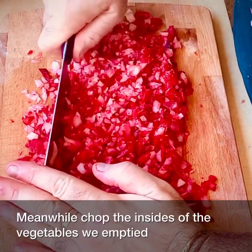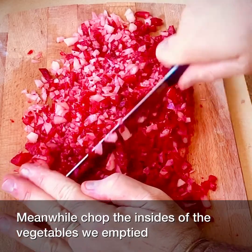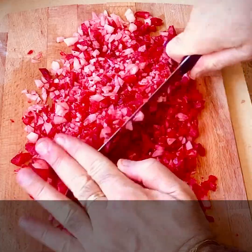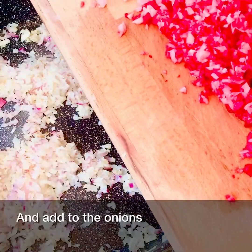Meanwhile, chop the insides of the vegetables we emptied and add to the onions.